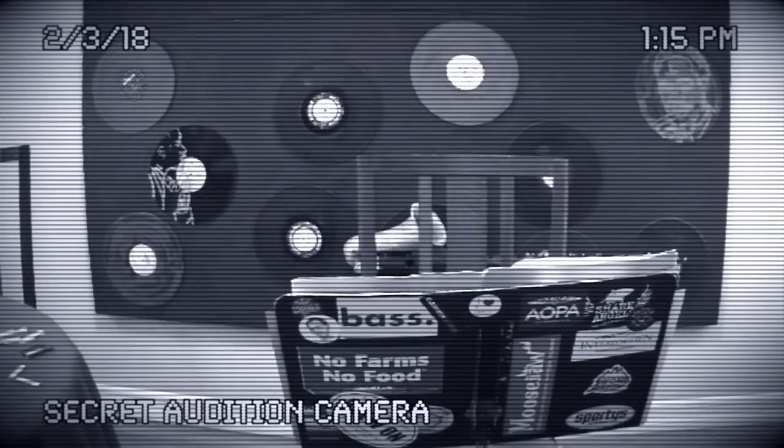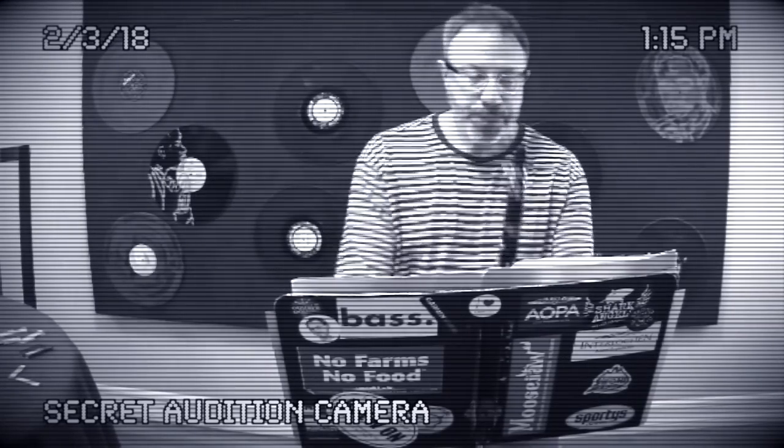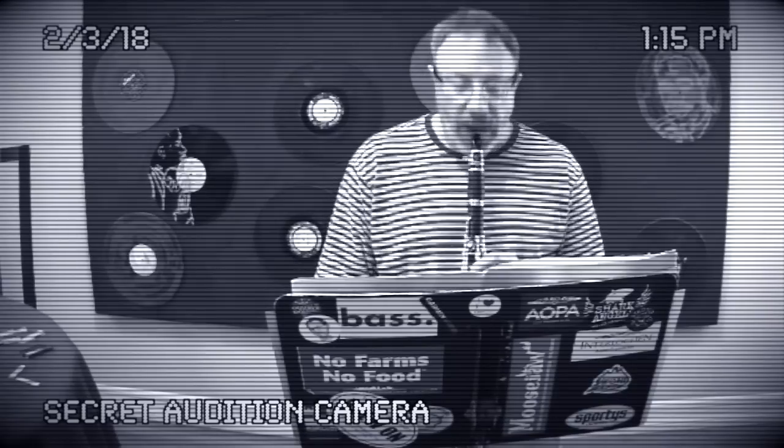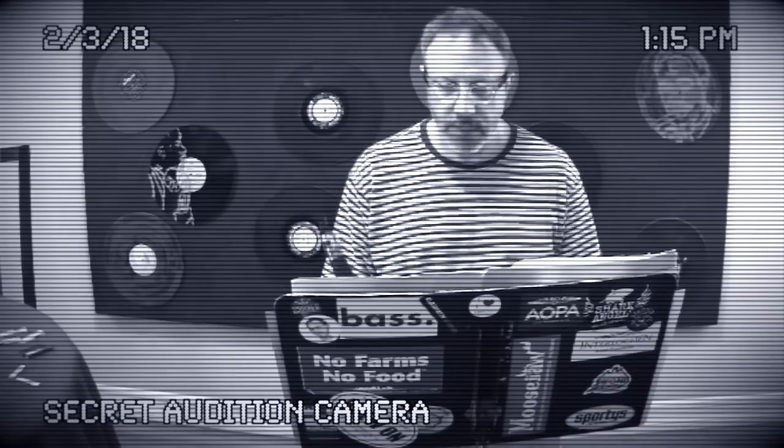Candidate number 63, thank you very much. The first excerpt we would like to hear is Beethoven's Sixth Symphony, two measures before K, the clarinet solo. Thank you, thank you very much. We do not need to hear any more. Have a wonderful day.